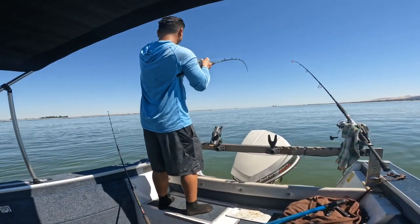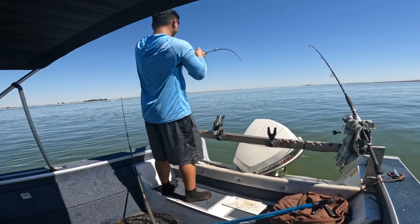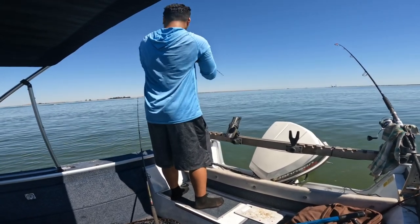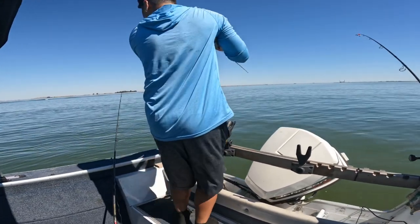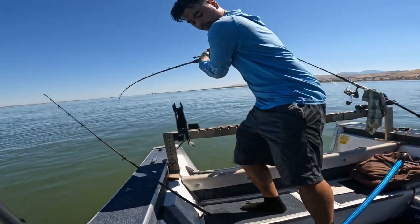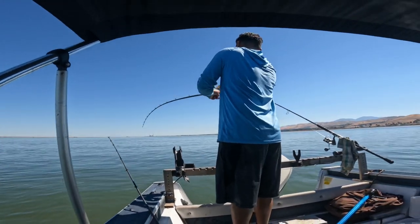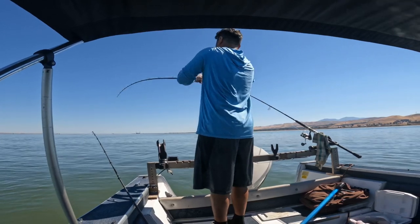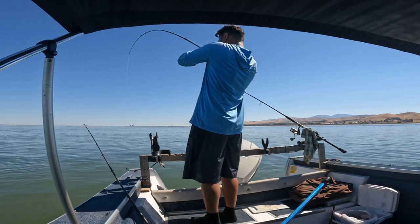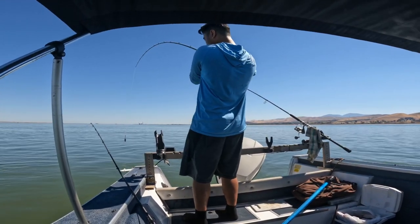Fish number two! Fish number two. Yeah, that's okay size.